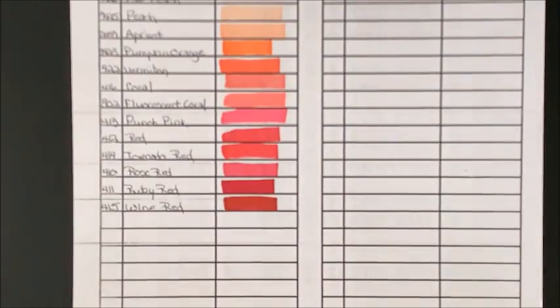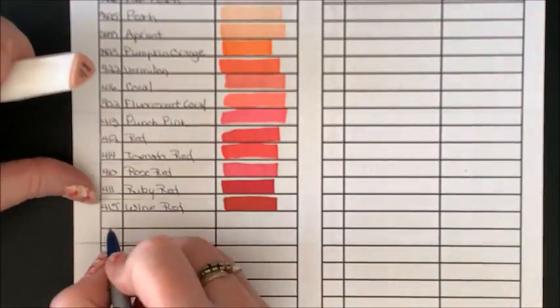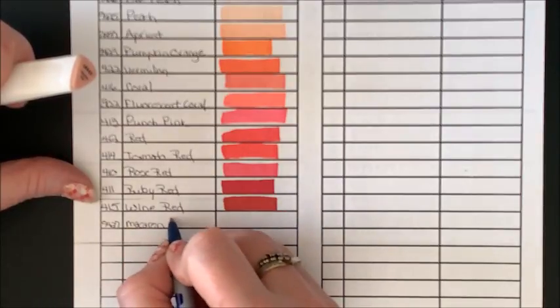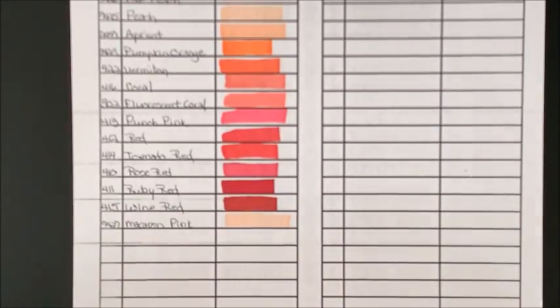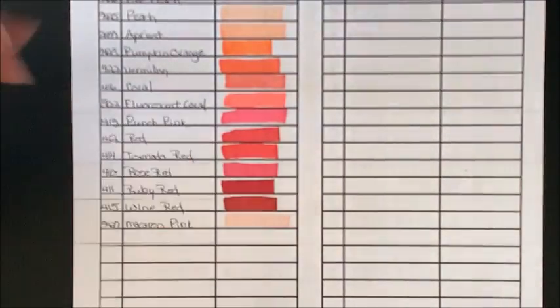415 Wine Red — nice and juicy. Then 9427 Macaron Pink. I was told there is such a thing as a macaroon and a macaron, which I never knew before. That is a nice skin tone. There actually are not a lot of lighter skin tones in this set. Peaches and Cream is the only other one — 428 Peaches and Cream.